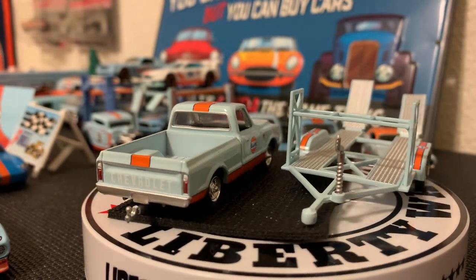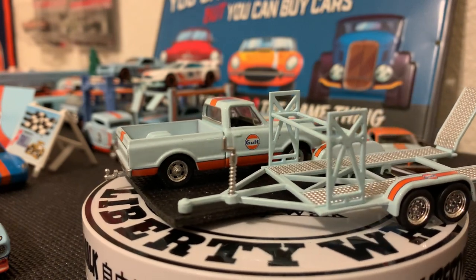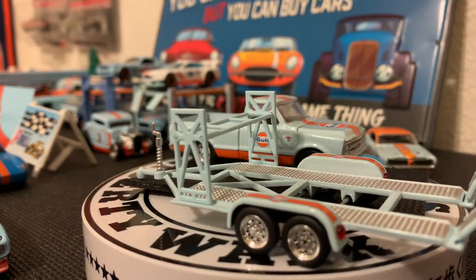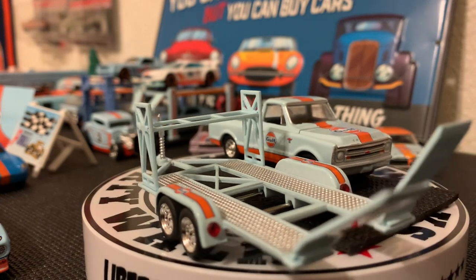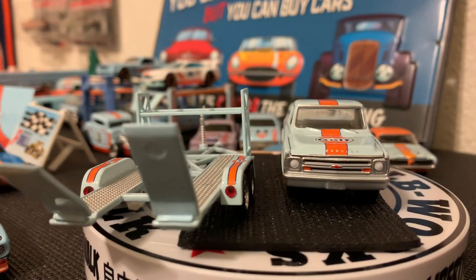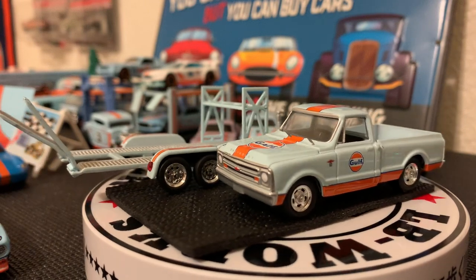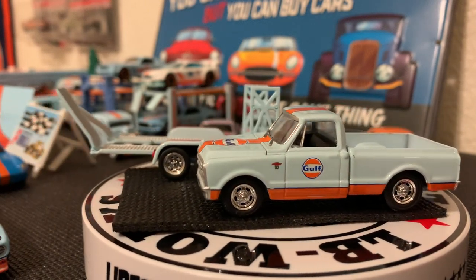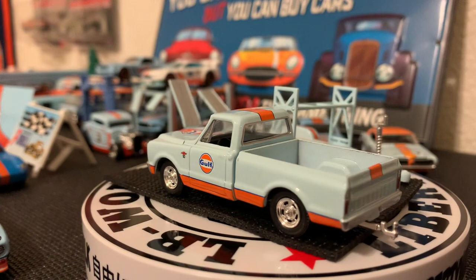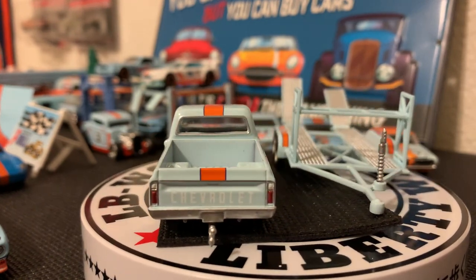Hey YouTubers, it is RC here with RC67. Excuse my voice, I got a little horse stuff going on right now. I wanted to showcase a couple of cars I recently got from Greenlight. These cars I ordered probably about three or so months ago and they finally came in yesterday, so I got a little time to make a quick video. First up on the turnstile is a 1968 Chevy C10 pickup truck, part of their Hitch and Tow series that came out for the 2023 year.